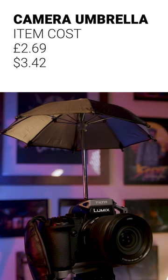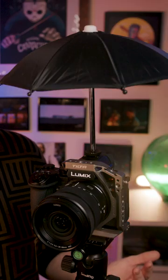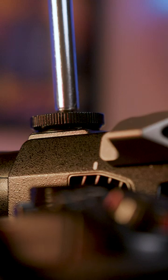First accessory is this little umbrella that goes on top of your camera. In theory this is a great product, but the practicality of it is it's not big enough. That's not really going to stop the rain getting on your camera, especially if the rain is just blowing slightly sideways.